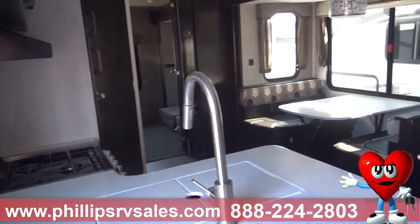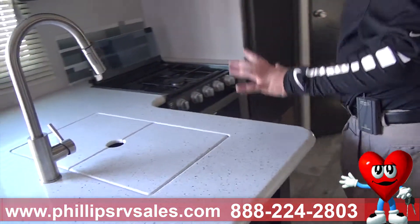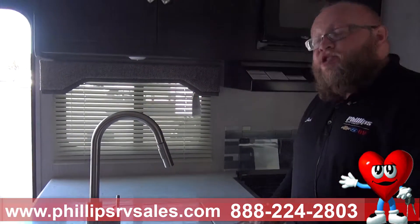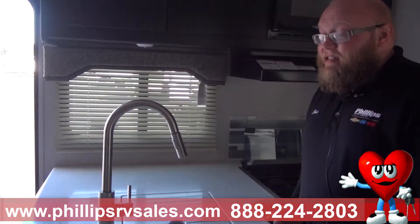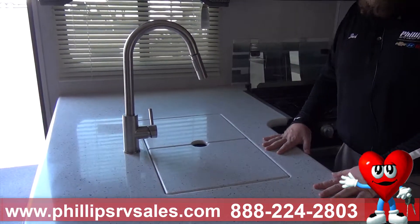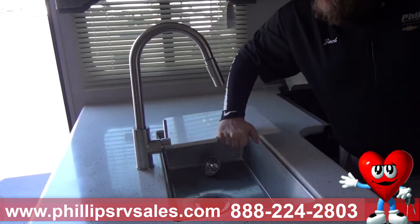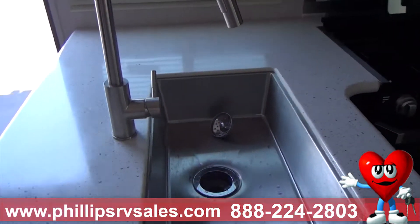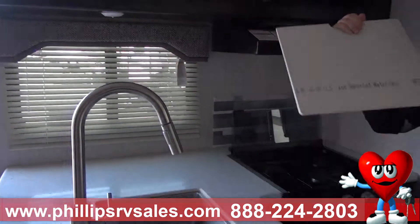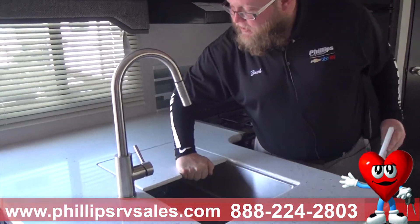With the Caliber edition, you get these hard surface countertops. This is not a laminated pressboard countertop, and this is not a cheap layover over wood. This is a hard surface countertop like you would find in your home. This does have a stainless steel sink, and they give you covers for the sink to give you more counter space, as well as a cutting board for cutting surfaces. They fit down in here snug.